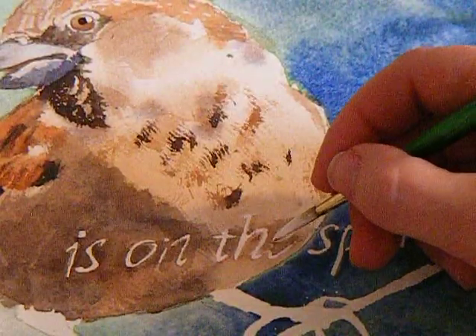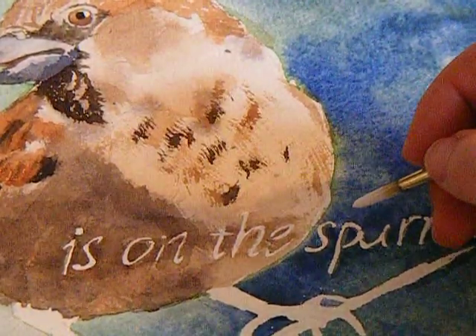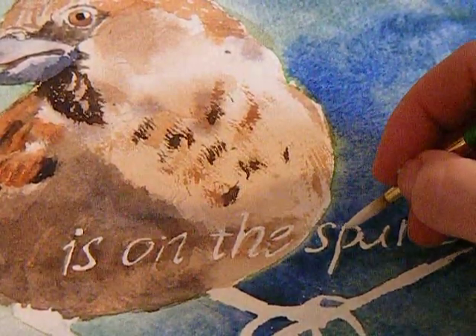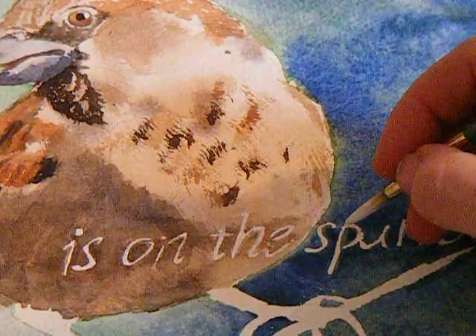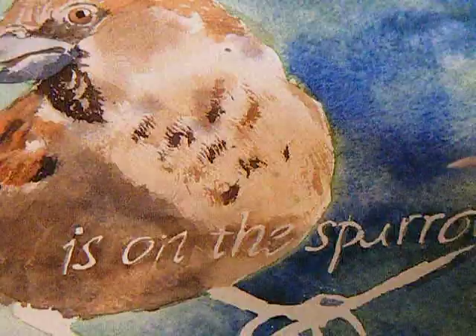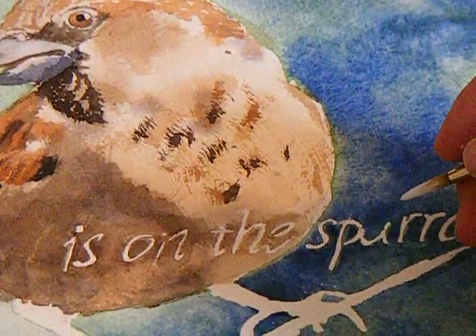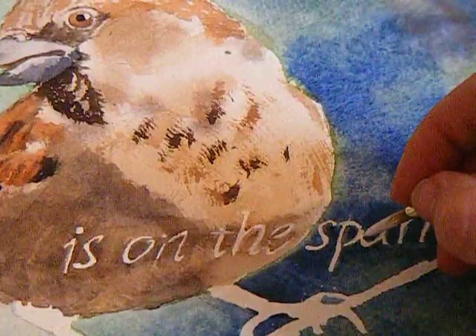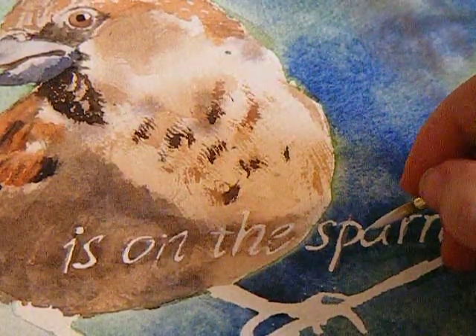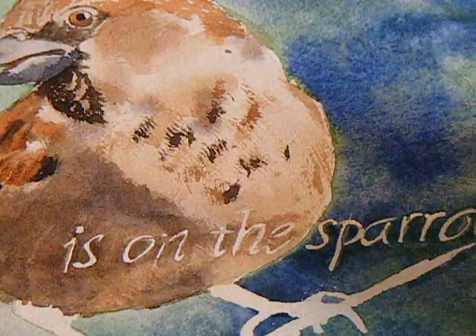For example, if you've got a cat you're painting and you want to add in some whiskers, this is a good way to do it. I like to mask whiskers out, but sometimes you still want to add a few little details, and you can do that this way.